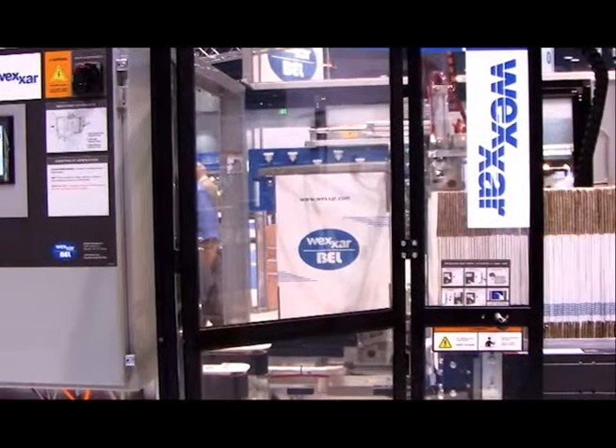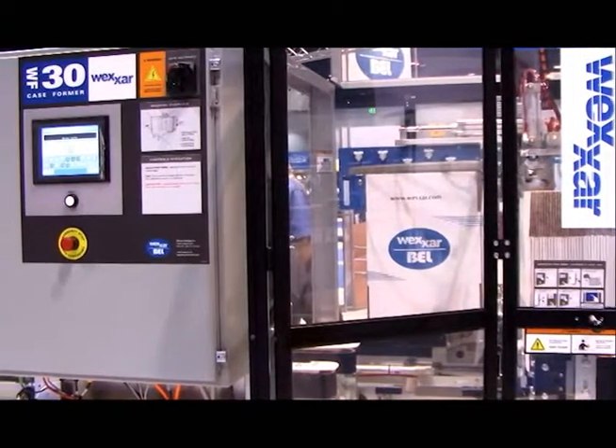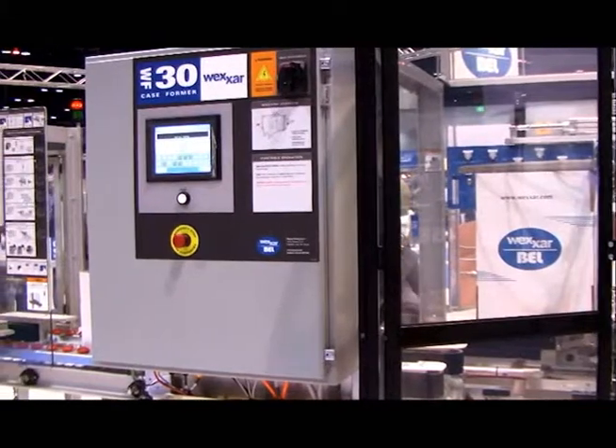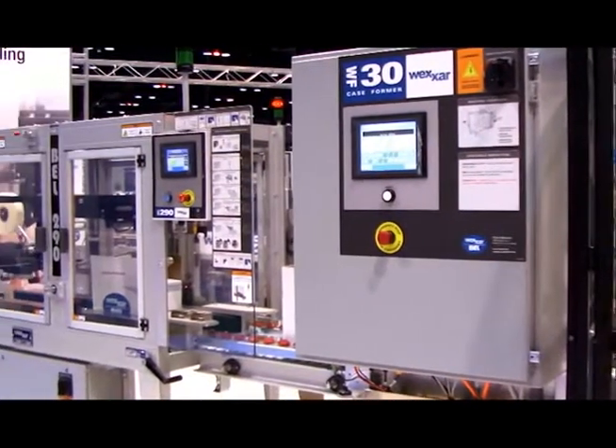The WFPS3290 features Wexar's patented pin and dome system, as well as our inline design, robust machine construction, color coded changeover, and our user friendly HMI controls.